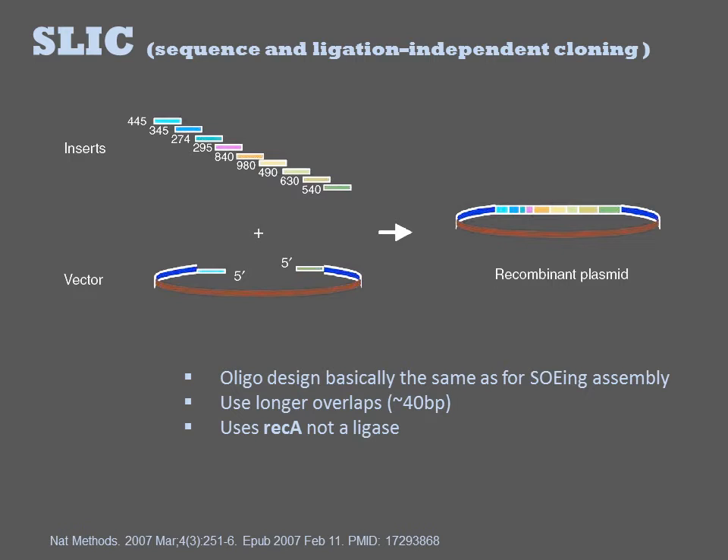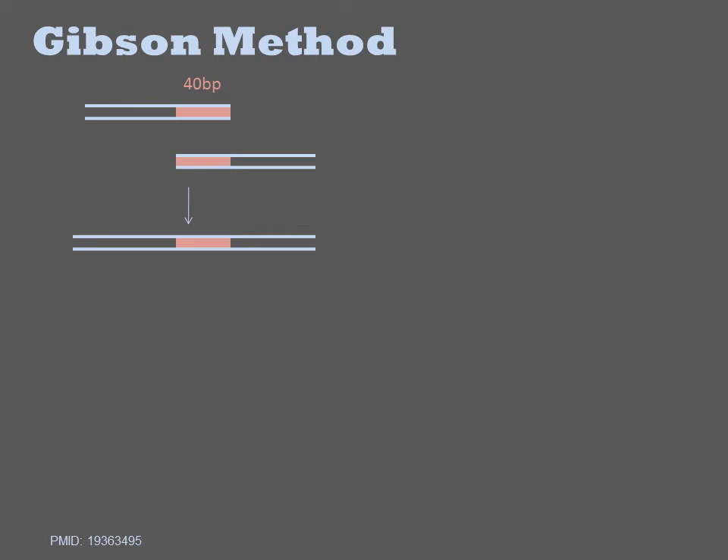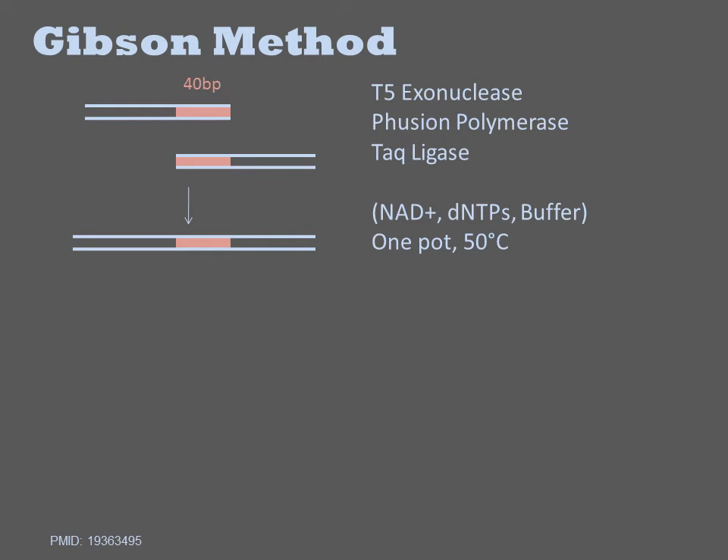The NICs in the DNA are repaired inside the cell after transformation. The Gibson method is a highly popular and actively used method. From a design perspective, a Gibson cloning experiment is the same as SLIC, involving 40 base pairs of homology between fragments. The method involves a cocktail of purified enzymes containing T5 exonuclease, fusion polymerase, and TAC ligase in a special buffer.